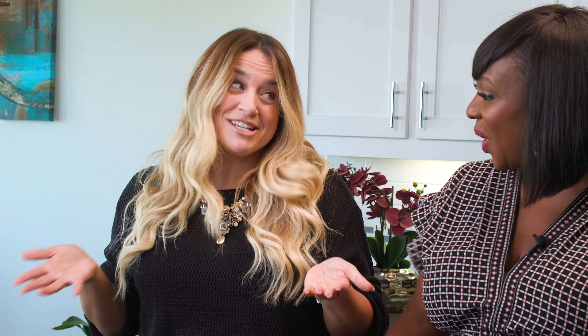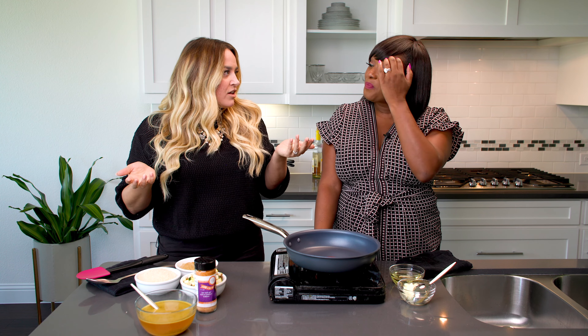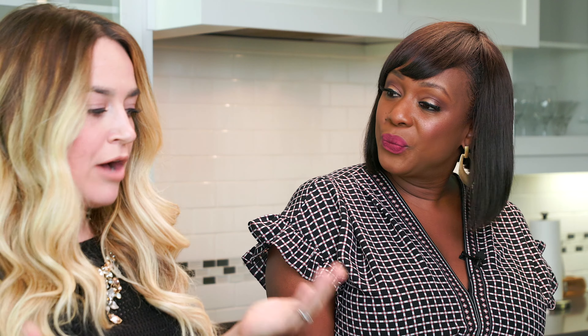I'm here today with Chef Jolie of Low Country Cuisine. Jolie, can you tell us a little bit about yourself and your business? Thank you for having me. I'm Chef Jolie, owner and executive chef of Low Country Cuisine — Cuisine with a Q, just think Queen of Southern Gourmet. We cater weddings, corporate events, private home events, and today I'm so happy to be here with you.